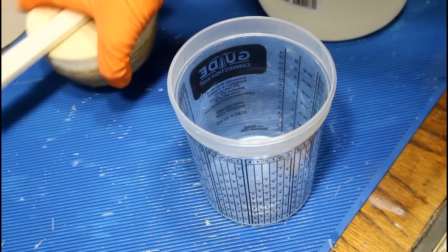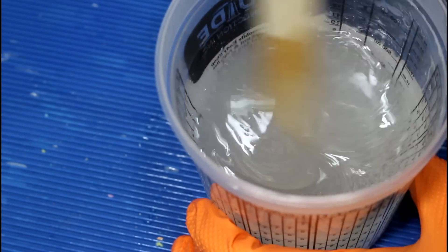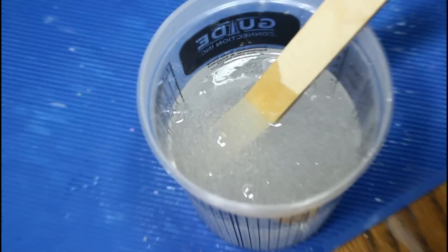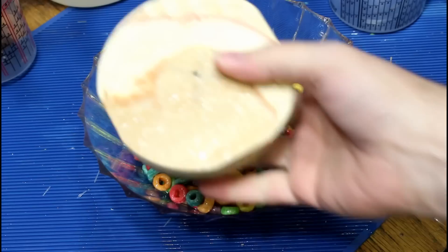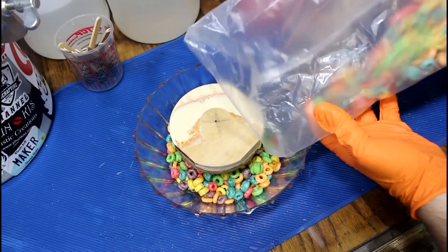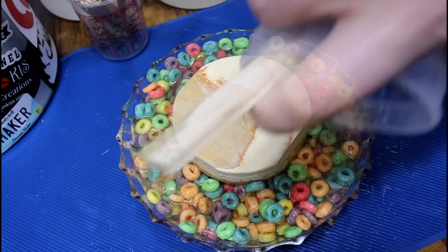We need 16 ounces total — that's eight ounces of resin and eight ounces of hardener. Seeing all those tiny bubbles used to make me really nervous, but now I'm just gonna stick it in the pressure pot and it'll come out crystal clear. I made this piece of plywood — it will take up room so we don't have to use quite as much resin, and it'll give me a mounting point for putting this on the lathe.